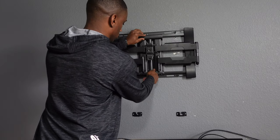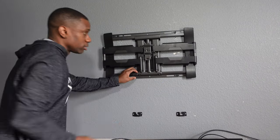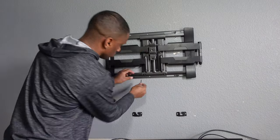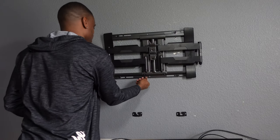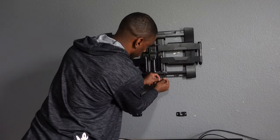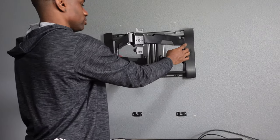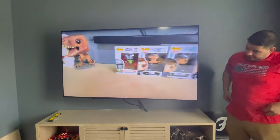After we got the support on the back of the TV, we put the arms on the wall bracket. We didn't worry about leveling as we're going to go back and correct this once the TV is up. Now let's hang this TV back up and get it centered and leveled. All done!